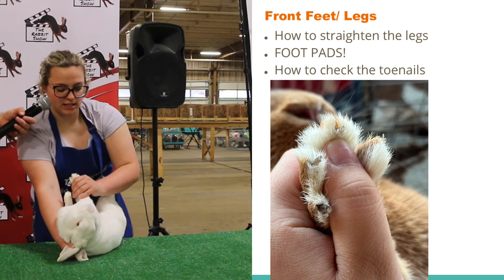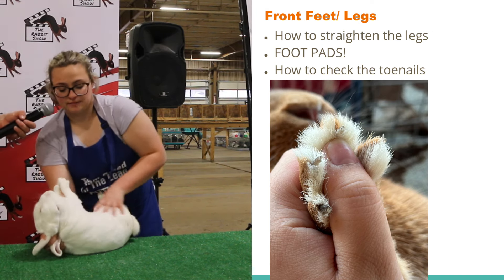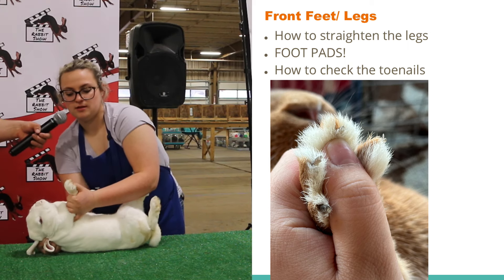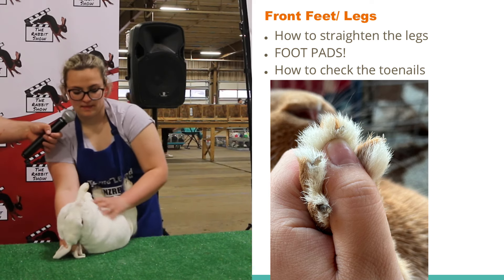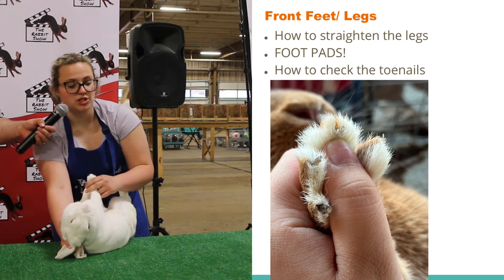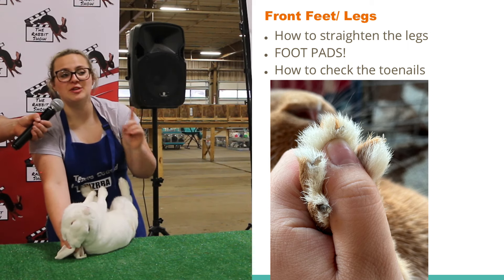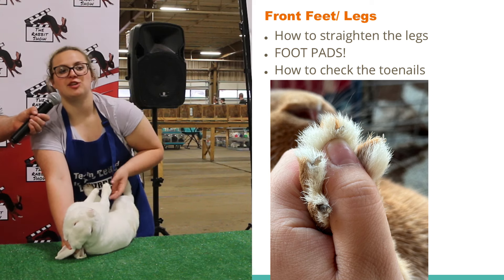Look for any broken legs or broken toes. When you check their toenails, you press down on their foot pads and it extends their toenails. You want to look for any extra or missing toes or toenails, any mismatched toenails. One very important thing is to check for sore hocks on the foot pads — that's something new they added to the showmanship sheet. Always make sure you check their foot pads to make sure they're nice and healthy.